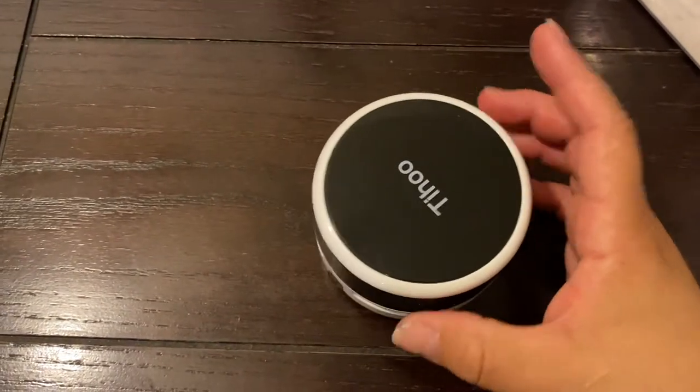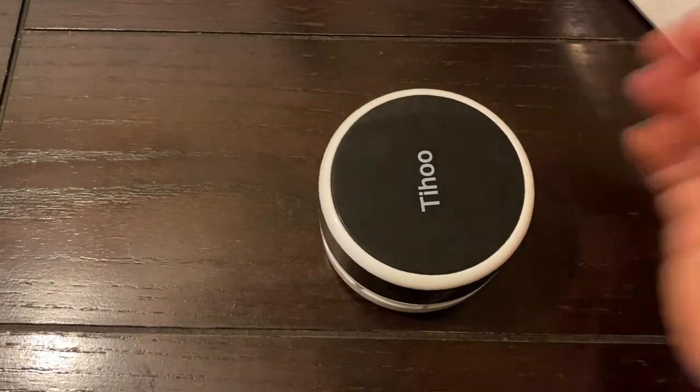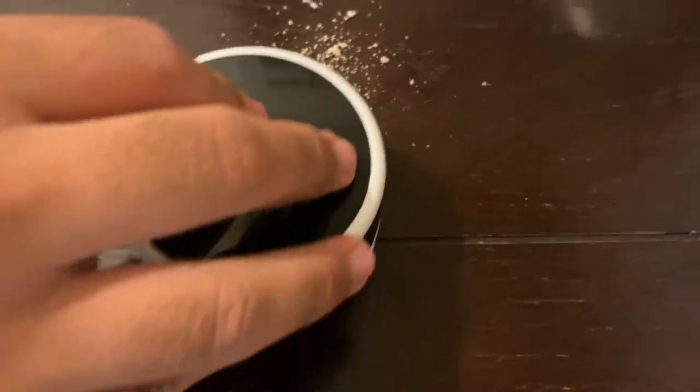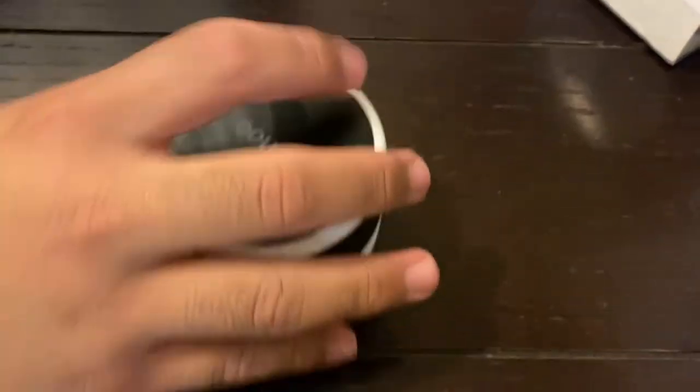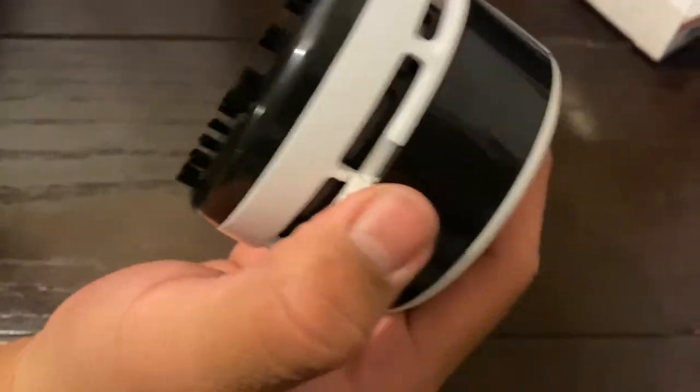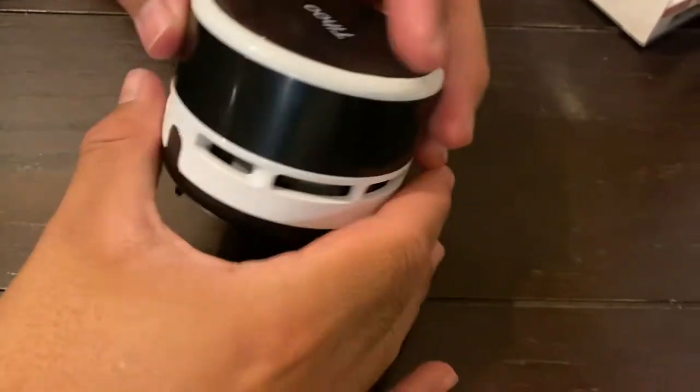It's pretty cool, I'm gonna use it on the laptop I guess. I just dropped some crumbs here — let's see if it works. Obviously you turn it on from the side, and then I turn it on.